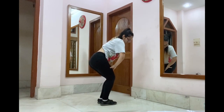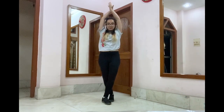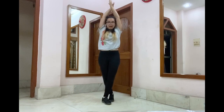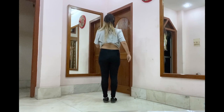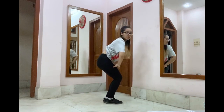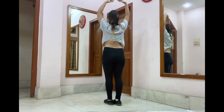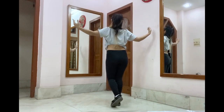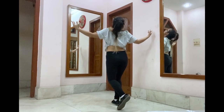From here, your right leg is going to come front and your arms are going to go up with both palms facing each other. And then you're going to take the momentum of this posture to turn back again. Right leg comes front, hands up and you take a turn. While you take the turn, your arms come down beautifully and your right leg goes towards us up behind.